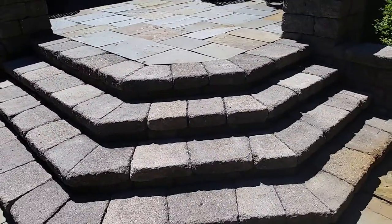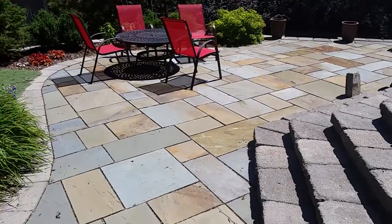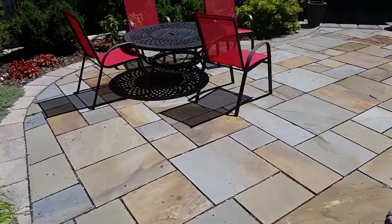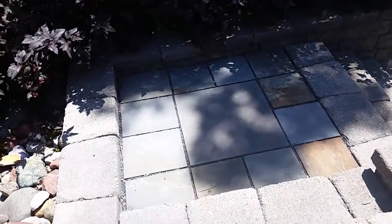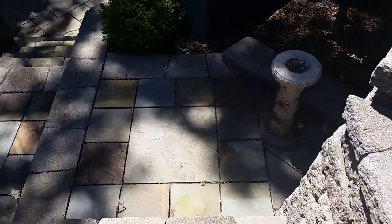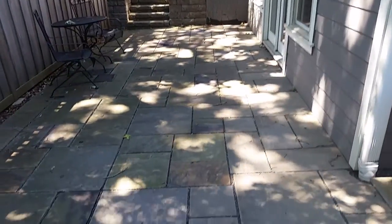We're going with polymeric sand to try and match everything. The next bid is to take out the trap rock of this lower patio — the regular level patio right here — and to install polymeric sand. The third part is to take out the trap rock for these steps going down, remove the trap rock from each of the three landings, and to install polymeric sand, as well as this back area here — all bluestone — take out the trap rock and install polymeric sand.